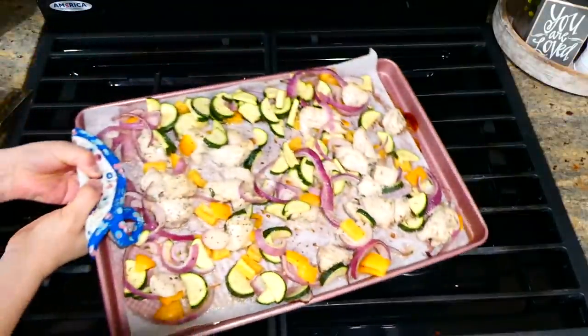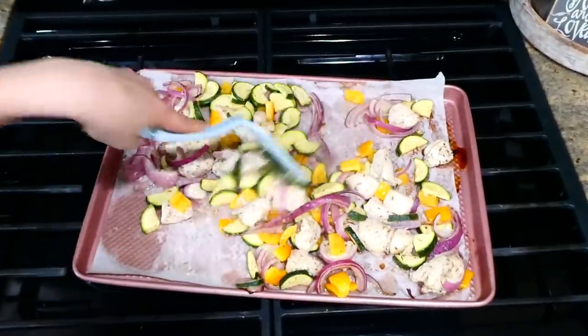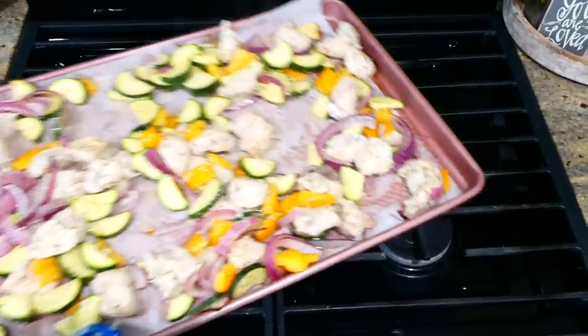I placed this in a preheated oven at 400 degrees for about 20 to 25 minutes. Then I pulled it out and gave it a good flip, stirring everything together, and put it under the broiler for an additional two to three minutes.